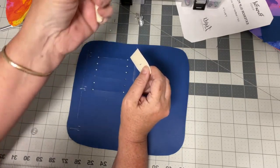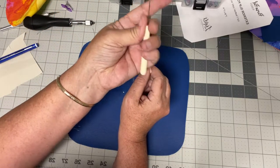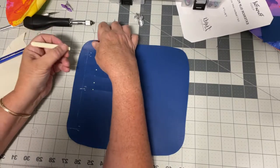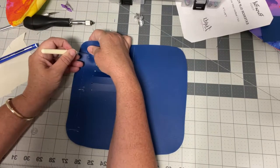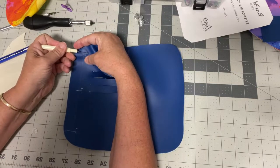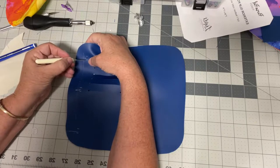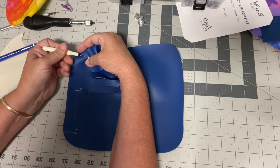I'll tell you what — I have stabbed my finger so many times doing this and it's not fun. It actually hurts quite a bit, so be careful you know where your finger is. When you come in there, mine's actually bent because I stabbed myself with it. It was a painful lesson. You're just making little tiny slits.